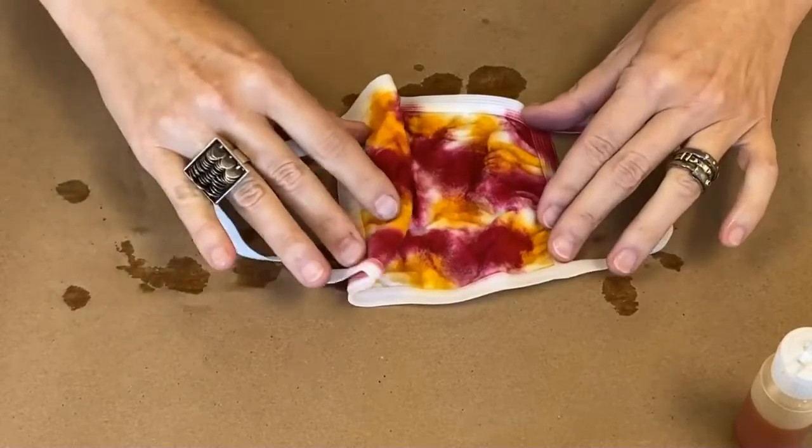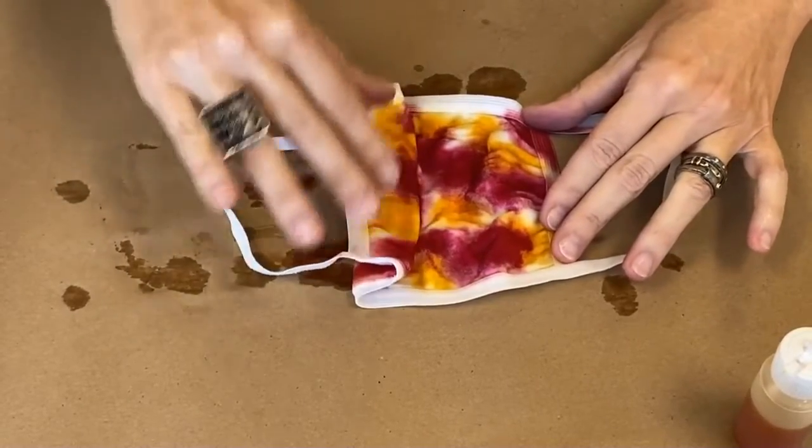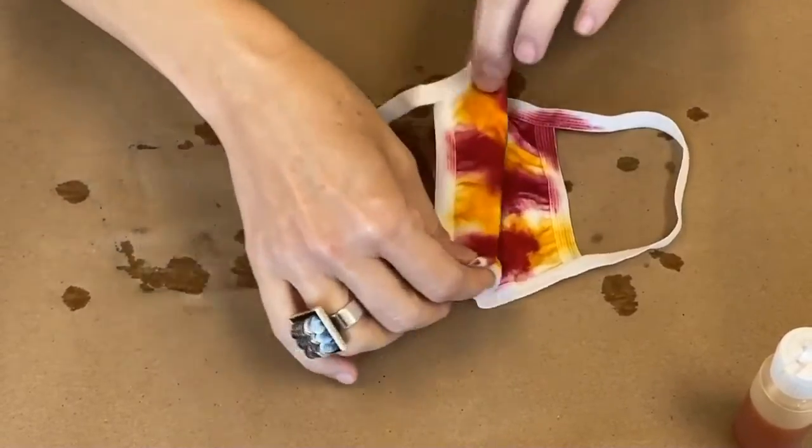To help the dyes blend together, fold and press or smush parts of the mask together.